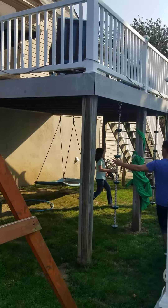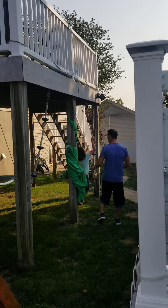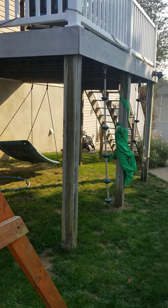Up the rope. You got it, smack that top. Get to the swing. Over the swing. Around the back side.